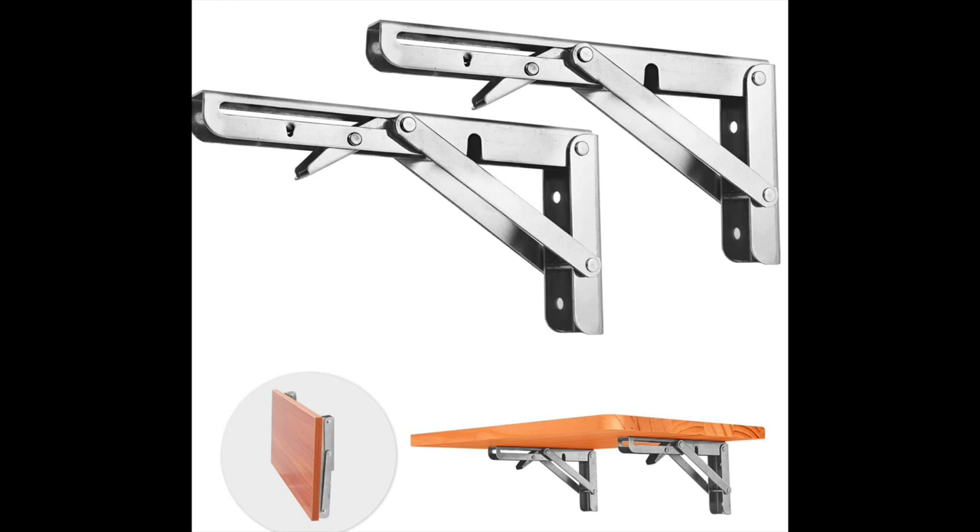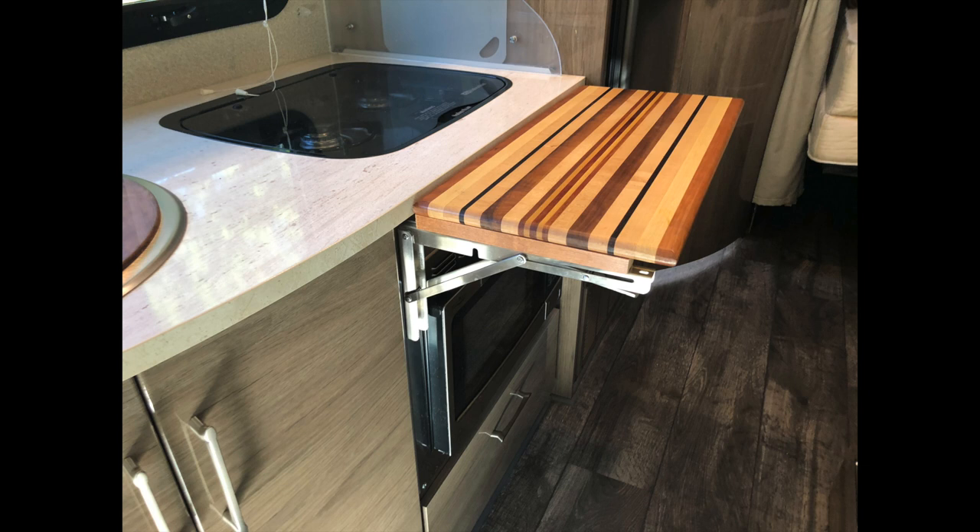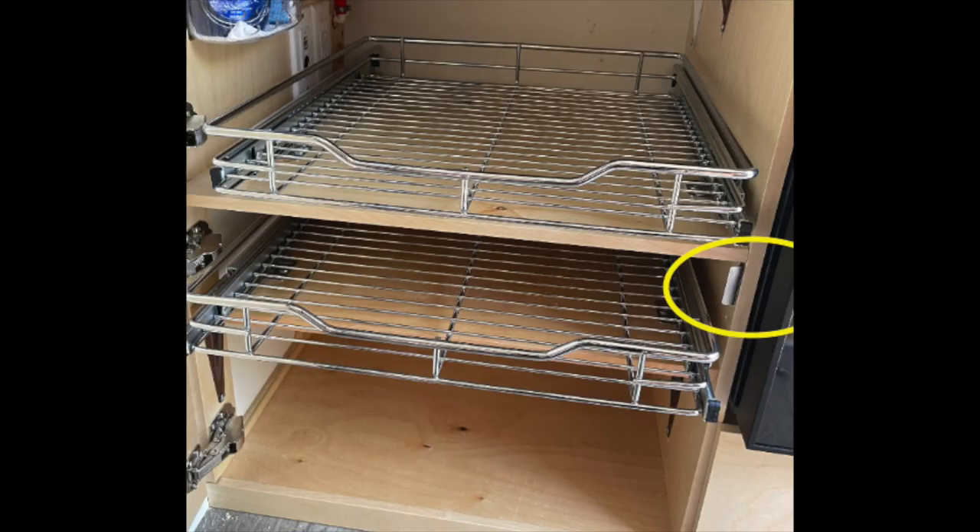These brackets are one of the most popular items that everybody comments on. You can easily add extra counter space to anywhere in your motorhome. We did it over our microwave, so it actually folds down over the microwave using the same screws — I have a complete video on that. Just use your own cutting board. You get the brackets through the link below and they're very sturdy. They stay in place, click again and they fold down. They come in two sizes, 8 inch and 12 inch. Definitely have some fun putting in your own extra countertop.